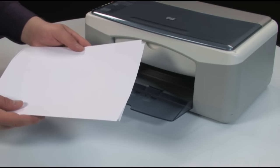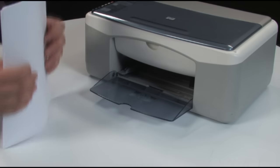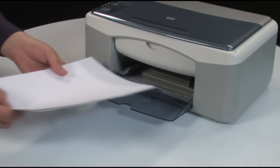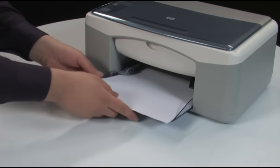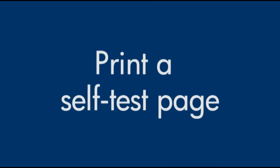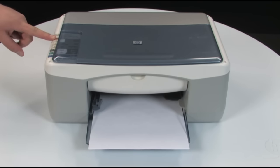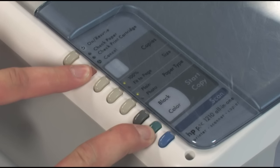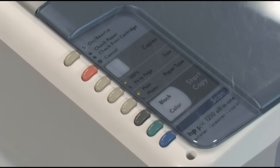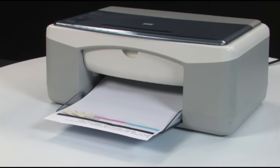Make sure all the paper is the same size and type. Then tap it on a flat surface to get the edges perfectly aligned. Finally, load the paper and adjust the guides so that they're snug against the stack. Try to print a self-test page again: press and hold the cancel button, then press the color start button, and release both buttons at the same time. If the test page prints successfully, the issue is resolved. If not, go on to the next step.